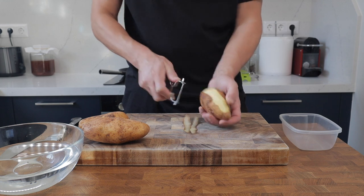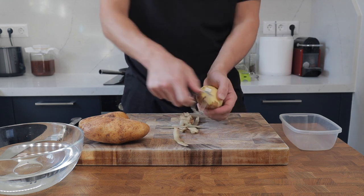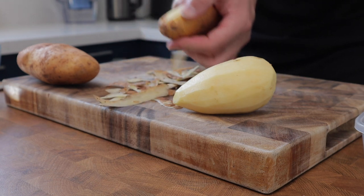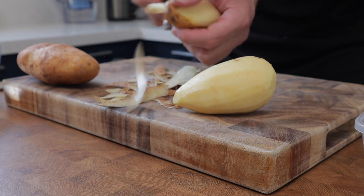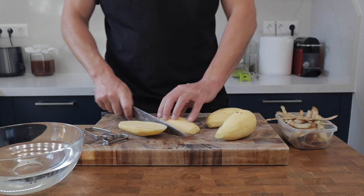The classic British fish and chips. A quick note on the potatoes: when you're buying them, it's best to buy a variety that works well for frying. With regards to quantities, I normally work on one medium to large potato per person.